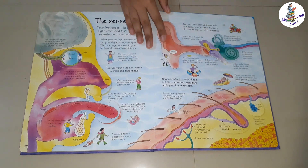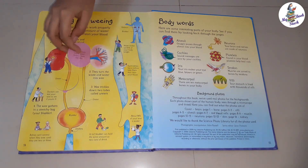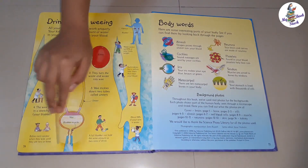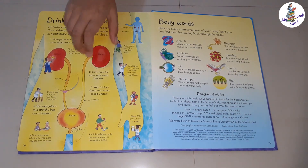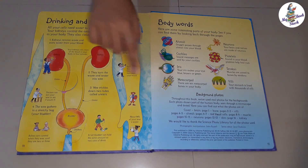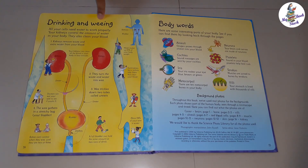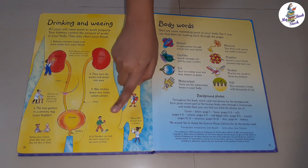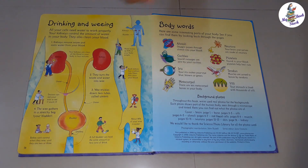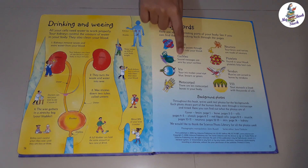The last page is Drinking and Weeing, showing the kidneys, ureters, and bladder. The inside of each part is given under each flap. This page is full of various facts related to weeing — for example, a full bladder can hold the same amount as two cans of drink. The final page shows new words that we learn from this book.